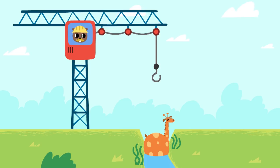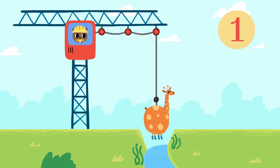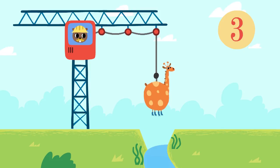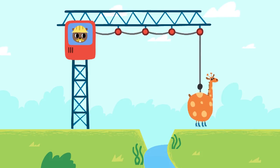Kids, let's try to help Mr. Giraffe. One, two, three, four. Great! We've done it!